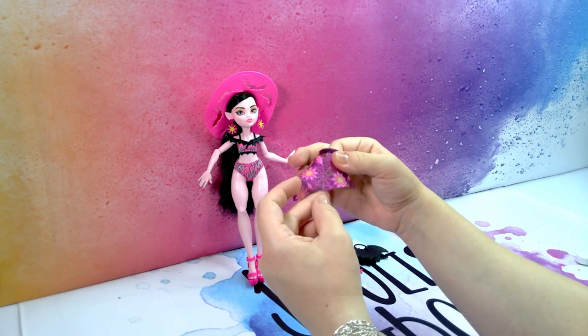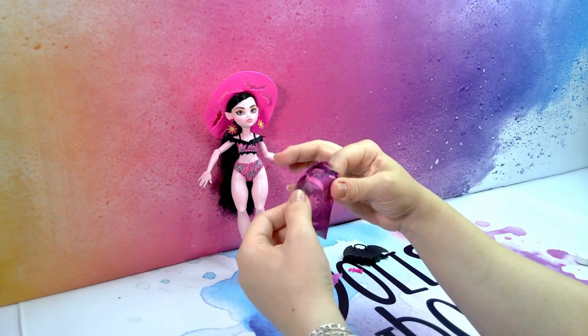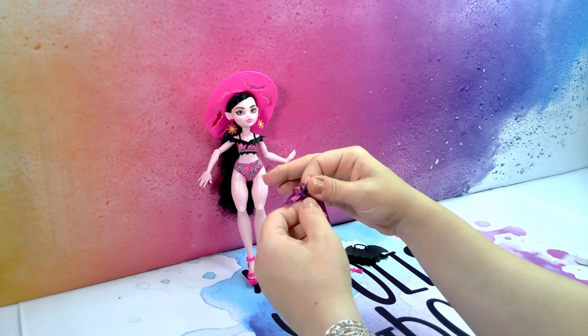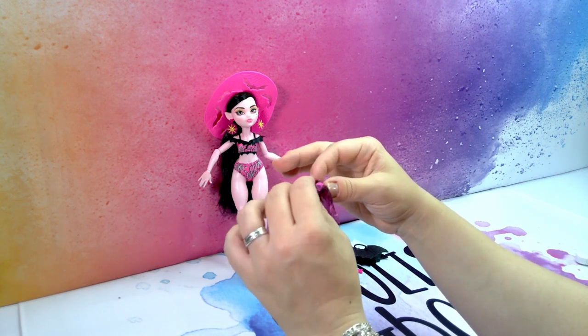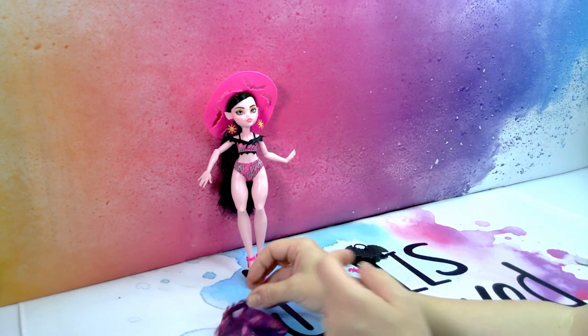It's very thin fabric and it's not hemmed — it's just singed around the edges. So if that is played with a lot I might see that fraying, and also the velcro will probably fray it as well. So be careful with that.